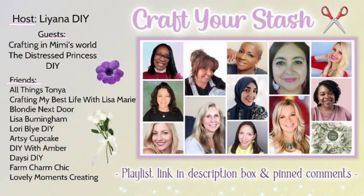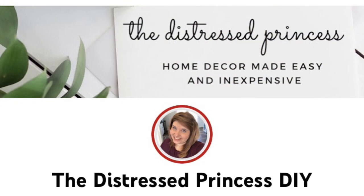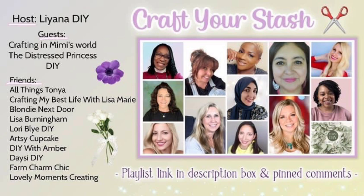This video is part of our monthly collab — this one is the Craft Your Stash collab — and all these wonderful ladies participate every single month. I'm so happy to work with them; they're all extremely talented and such sweet friends. The host of this collaboration is always Liana over at Liana DIY. We have two guest hosts this month: Ronda over at The Distressed Princess DIY, and Mimi over at Crafting in Mimi's World. The other friends playing along are All Things Tonia, Crafting My Best Life with Lisa Marie, myself Alisa Birmingham, Laurie Blight, DIY Artsy Cupcake, DIY with Amber, Daisy DIY, Farm Charm, Chic and Lovely Moments Creating. I'm going to link their channels in the description box as well as the playlist.